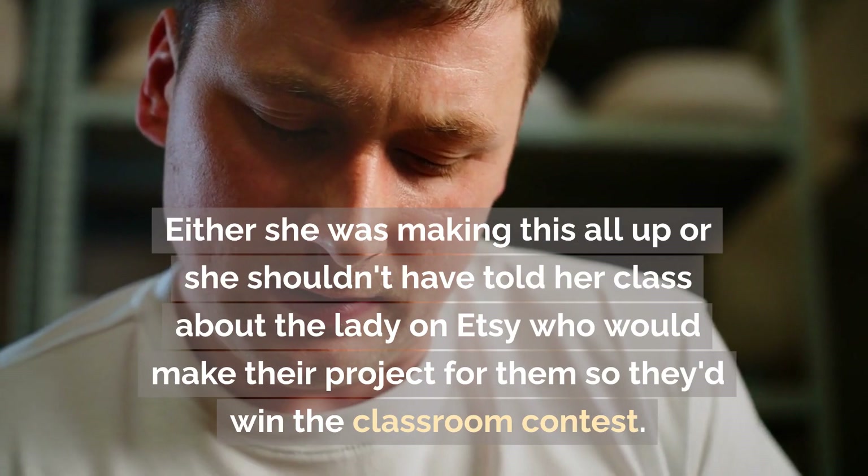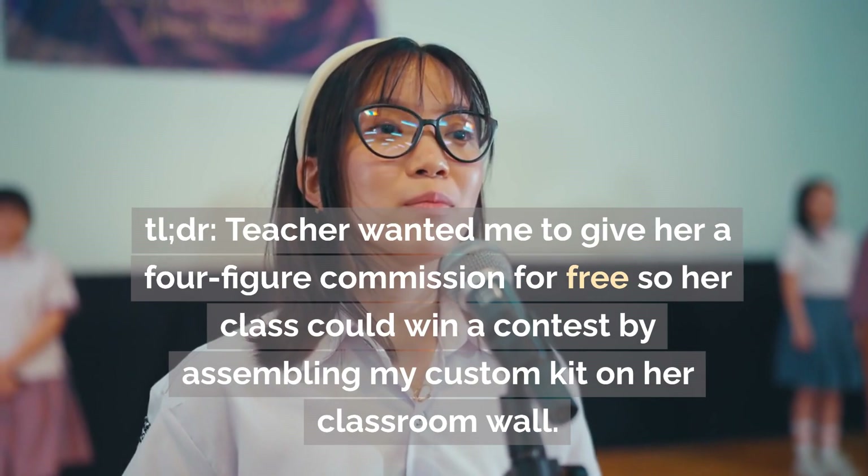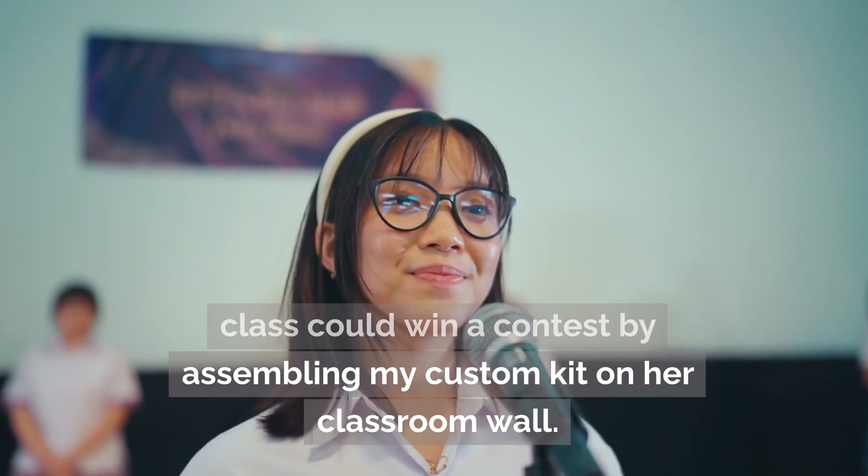Either she was making this all up, or she shouldn't have told her class about the lady on Etsy who would make their project for them so they'd win the classroom contest. TL;DR: a teacher wanted me to give her a four-figure commission for free so her class could win a contest by assembling my custom kit on her classroom wall.